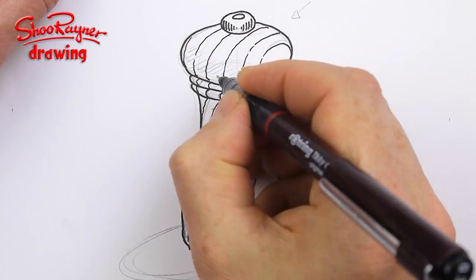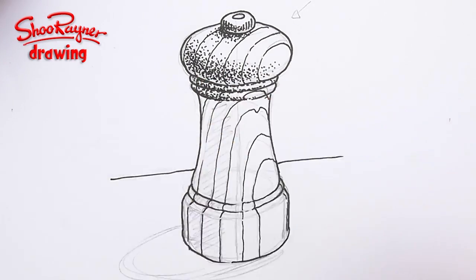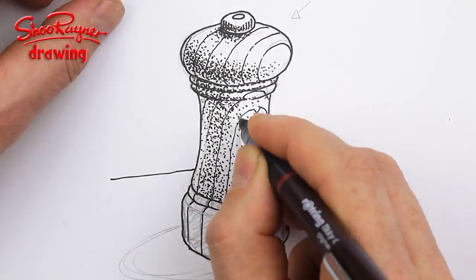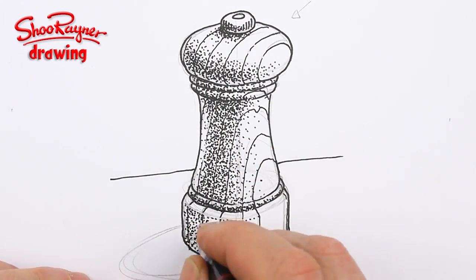On the Shoe Rainer Drawing Channel today I'm going to show you how to draw a pepper mill, but this is really a lesson in stipple shading. What's that all about? Let's not talk about it, let's do it.